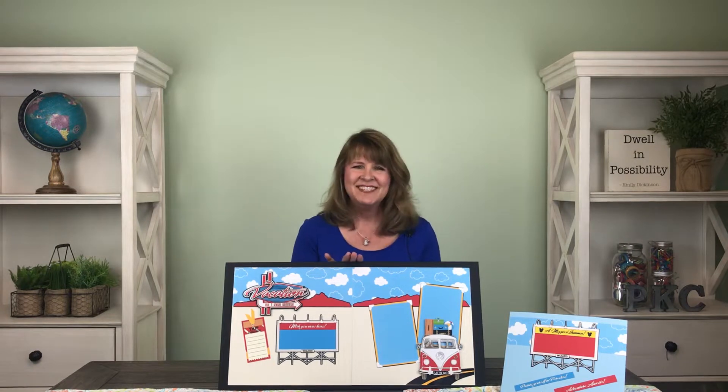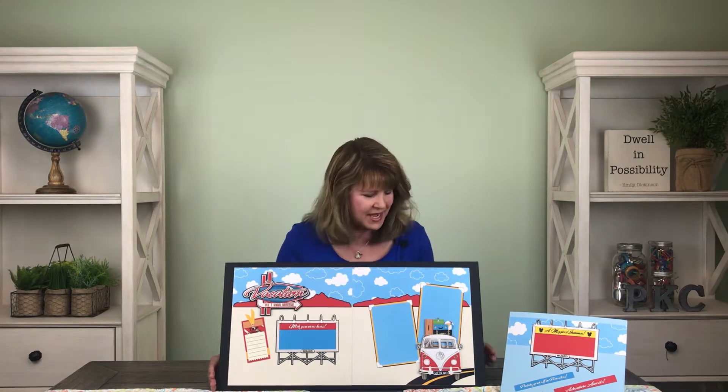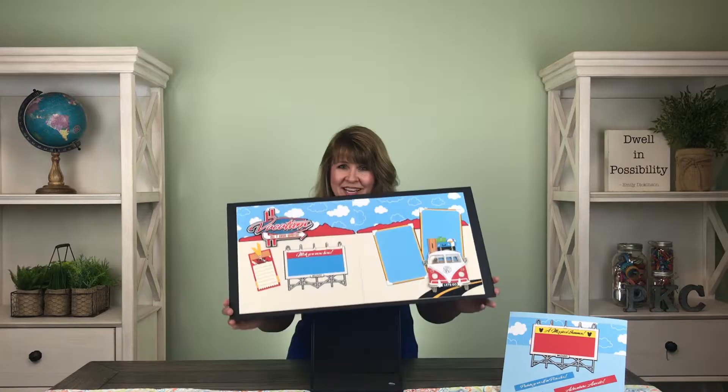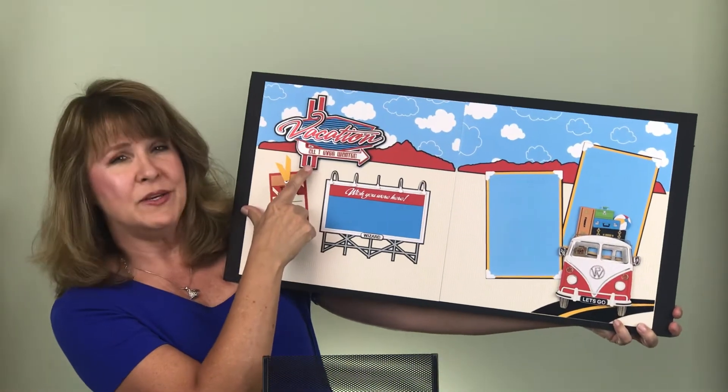Hi, I'm Bonnie Smith for Paper Wizard PKC, here to introduce the main kit for the month of August — Vacation, all I ever wanted. For all those vacation pictures you take, this kit is the bomb — check it out!